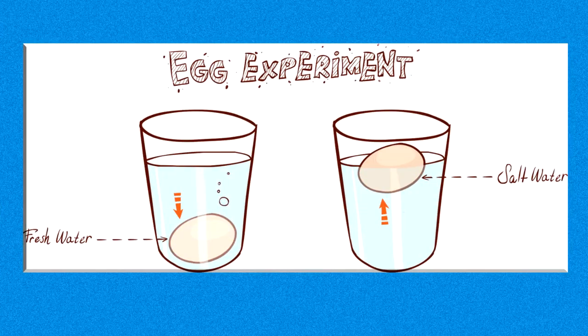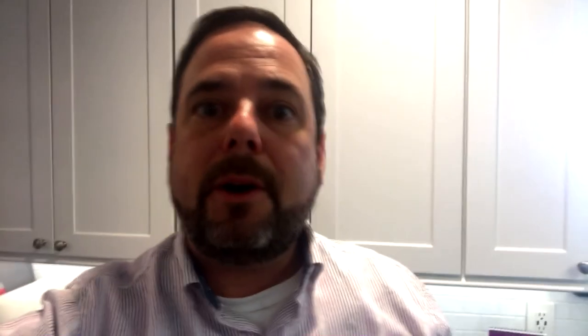So that was our sink or float experiment — really simple to do. All you need is water, salt, sugar, and three eggs. Make sure the water is the same measurement for all three containers. Then experiment further — see what happens if you add more salt or more sugar. What's going to happen then? Only you can find out by doing it at home.